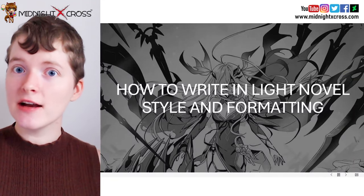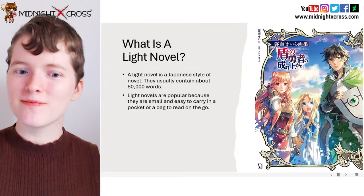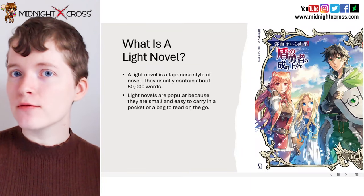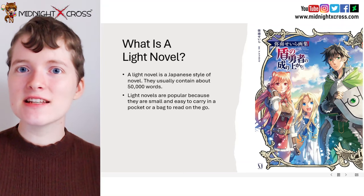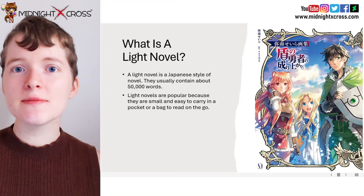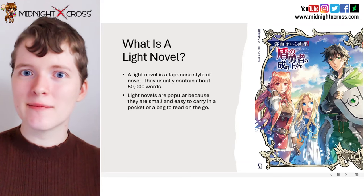So let's discuss how to write in light novel style and formatting. First of all, what is a light novel? A light novel is a Japanese style of novel which usually contains around 50,000 words. In a standard Japanese light novel, they will usually be small enough to carry in a bag or on the go, which is why they are very popular in Japan.